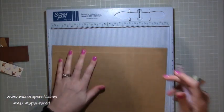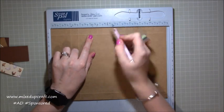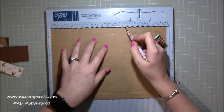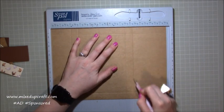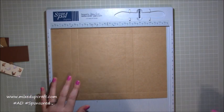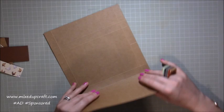Flip it over and do four and three quarters again just down to that first score line — this is just a cutting line used purely as a guide. Flip it back over and carry on scoring at seven and a half all the way down and eight and a quarter all the way down. All the measurements will be on my blog as normal. That is all the scoring done, so now just go along and burnish all of your score lines.